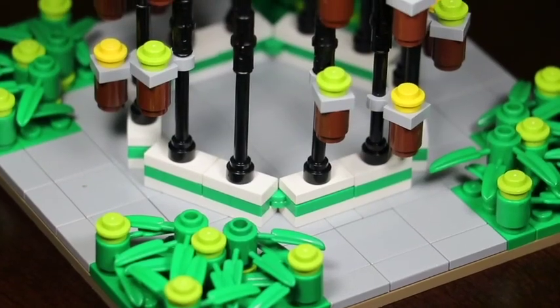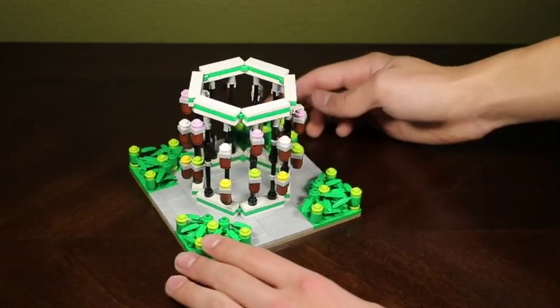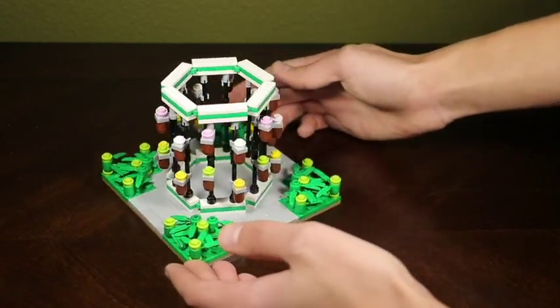This build is on a 16x16 baseplate. Now despite the sidewalk and all the shrubbery, I want to take a look at the main focus of this build, and that is this hexagon-shaped structure with flowerpots.